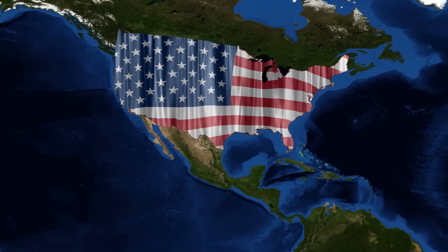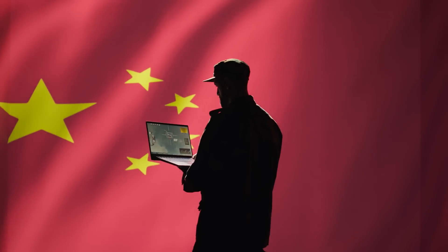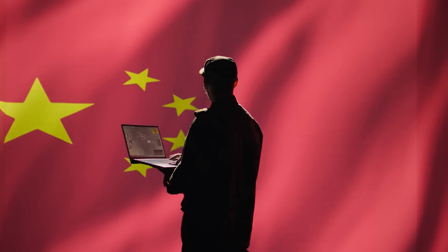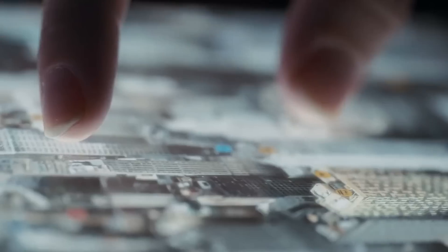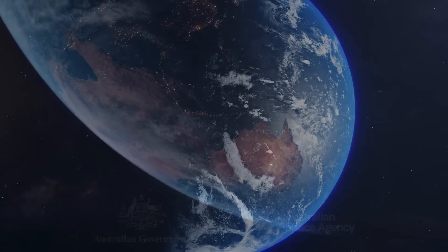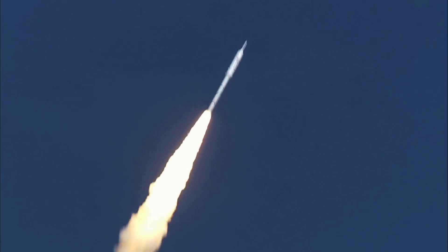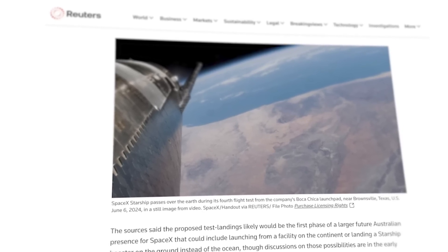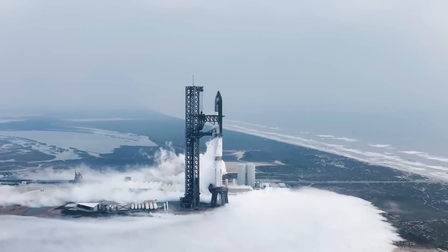Without getting too deep into the weeds here, the US wants to strengthen the capability of Australia to counter the Chinese in the South Pacific. China is aggressively expanding their military presence, and the Americans need as many strong allies in the region as they can get to push back. In return, Australia would get more American-made resources to help pursue their own space program and launch industry. Given their proximity to the equator and access to open ocean on the eastern coast, Australia is kind of an ideal location for launching to orbit. Sources from the Reuters report claim that water landings off the Australian coast would be the first step in a larger Australian presence for SpaceX, which could expand into ground landings of the Starship upper stage on the Australian continent, and potentially even a future SpaceX launch facility.